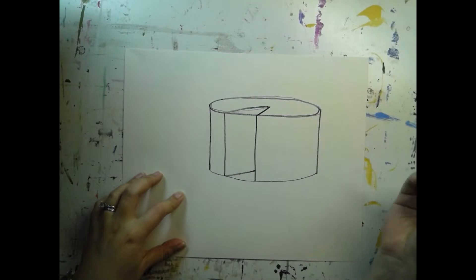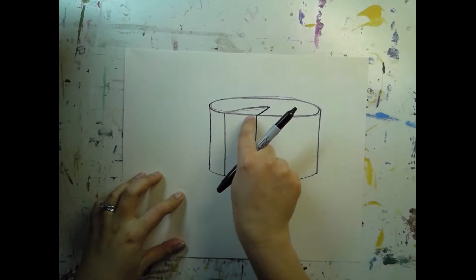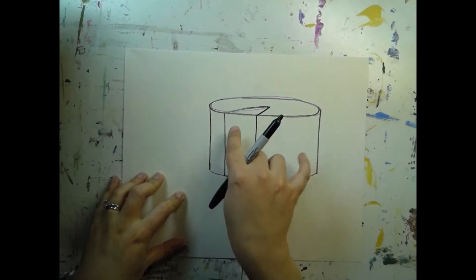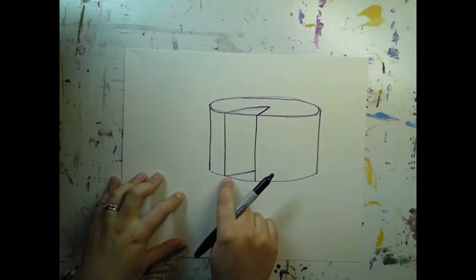Now if you're working with your pencil, you're going to erase this section of line right here, as well as this section of line right here. Since I'm using a pen I obviously can't erase it, so you'll have to imagine that I erased these lines. Go ahead and erase that section of line there, and this section of line right down here.